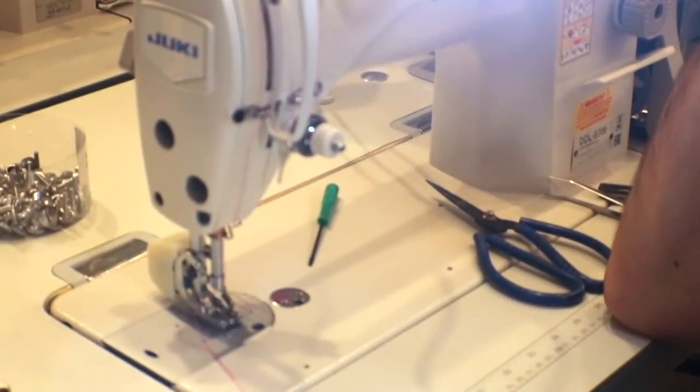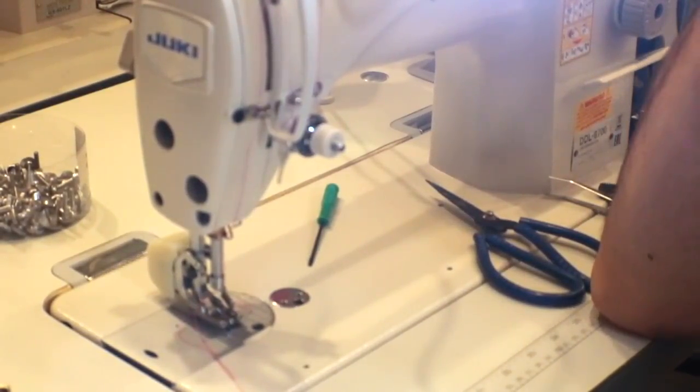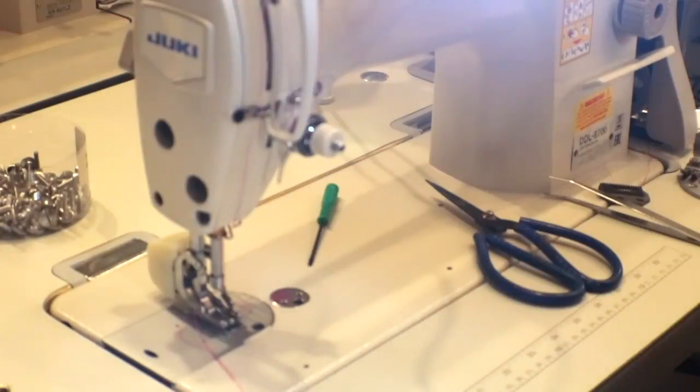There are many types of sewing machines out there when it comes to industrial — Juki, New Tech, Conso, Econoso, Mitsubishi, Brother — they all make industrial sewing machines. The parts, feed dogs, and plates are all the same; you could interchange them. There are many types of feet for sewing machines, but today we're going to work on the walking foot.